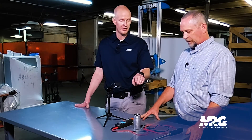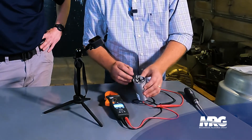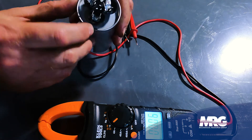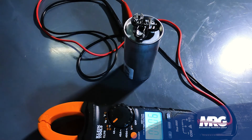Great question — on the top of this capacitor there are terminal markings: one marked C for common, one marked Fan, and one that says HERM for hermetic compressor. If you walk up and somebody's butchered the wiring and there's no wiring diagram, a great way to sort it out is to follow your wires back from your condenser fan motor and land them on Fan — same thing for the compressor.